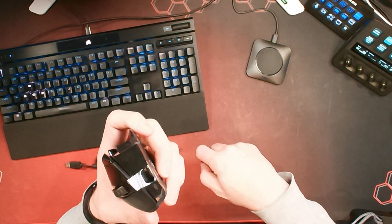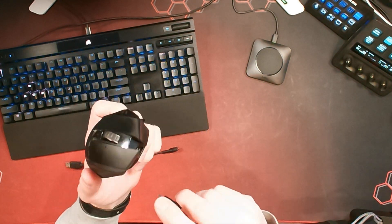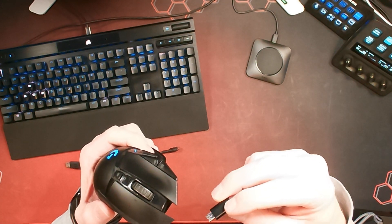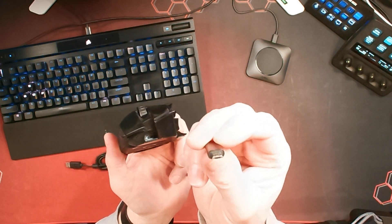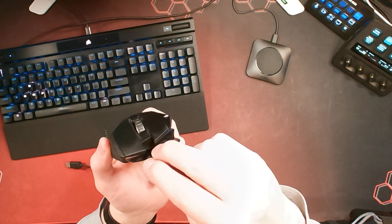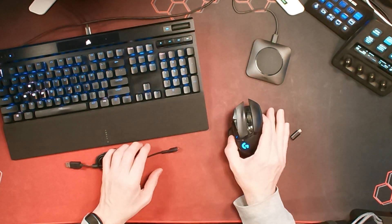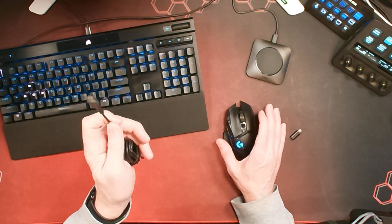You might think it looks like a pretty big opening, but they've placed the actual socket fairly far down on the mouse. So when you take something like a standard mini USB or micro USB, you can kind of wedge it in there, but it won't actually line up and plug in. So unless you're going to start hacking material away with an X-Acto knife, you're kind of out of luck if you lose this cable.